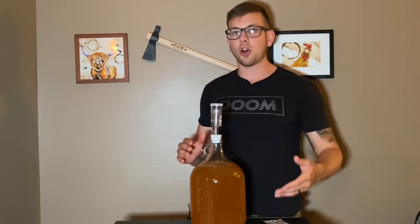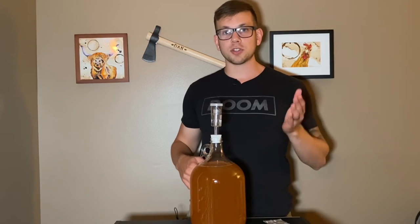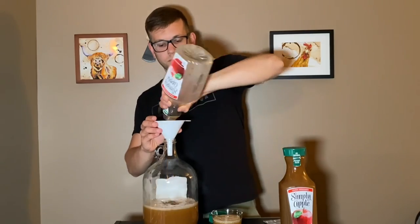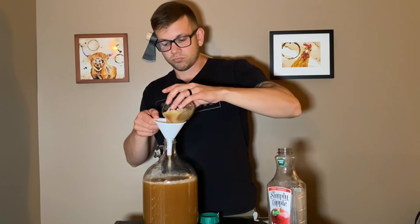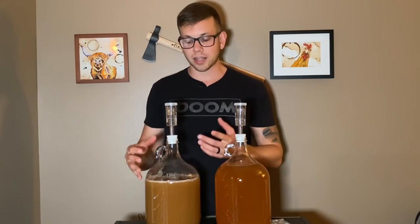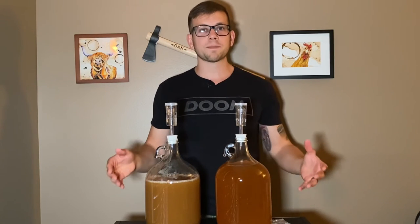Now I know what you're thinking — there's no way that's all you do to make hard apple cider — and you're right, but once I finish doing the exact same steps with my Simply Apple Juice, I'll explain all the steps you need to do to get to the bottling process. These Simply Apple Juice containers did not go to exactly one gallon, but that's perfectly fine — I'll just end up with a little bit less in the end. So here we have our two containers of soon-to-be hard apple cider.